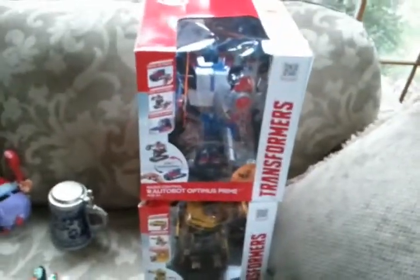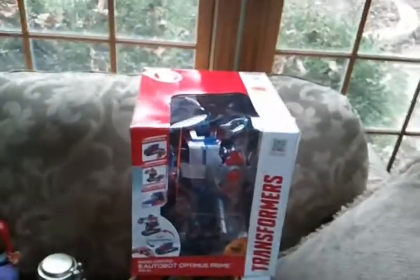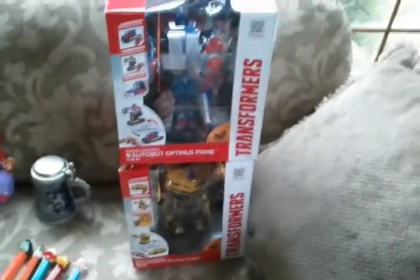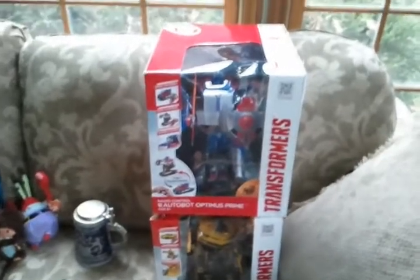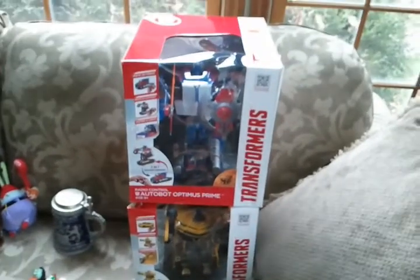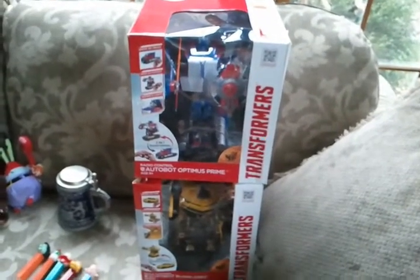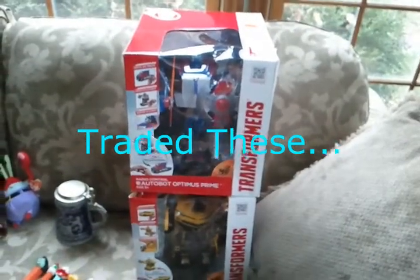These came from Goodwill. I paid roughly twenty dollars a piece for them — brand new in the box, sealed. They're remote-controlled Transformers that transform by remote. I typically try to keep spending low, but I tolerated spending twenty a piece on these two because they'll still sell for roughly seventy-five each brand new in the box. So spending twenty a piece was worth the effort.